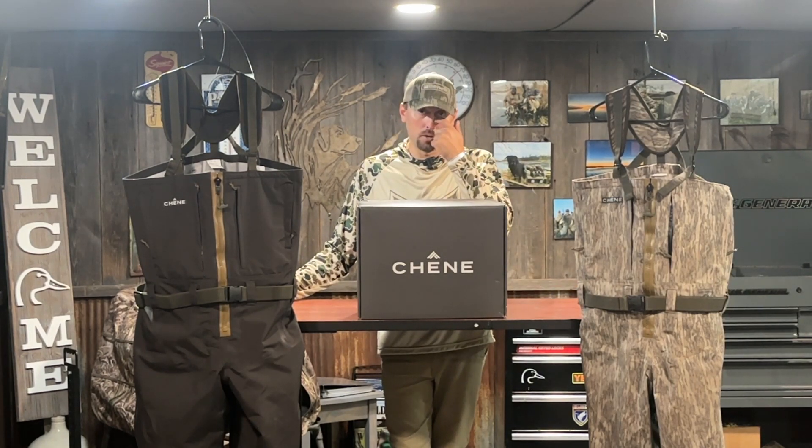Hey everybody, just making a follow-up video to a video that I posted last year in September. Last summer in 2022, I picked up a pair of Shen Gear waders and made a subsequent video about them leading up to the 2022 duck season — just my first impressions. This past season I hunted pretty much from early teal season in September all the way up until about January, across the Midwest and the far reaches of the southern Mississippi flyway.